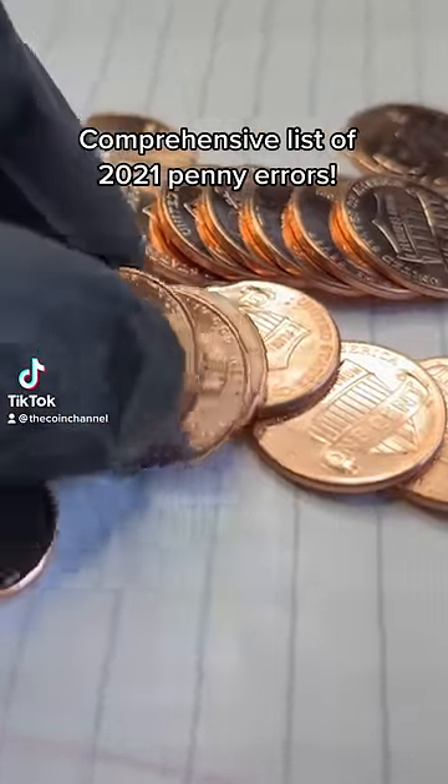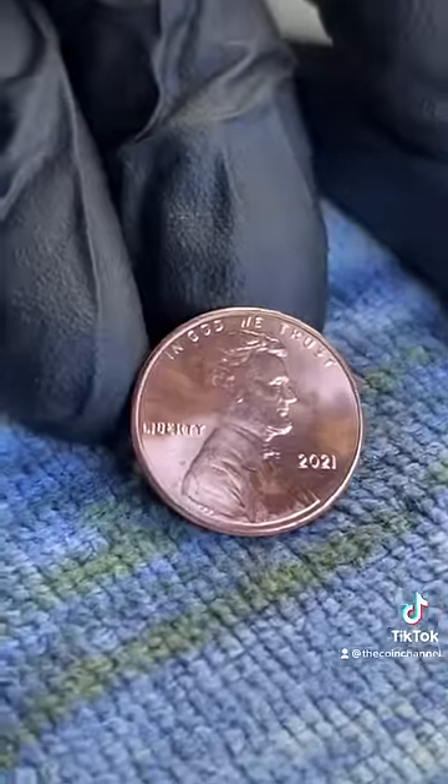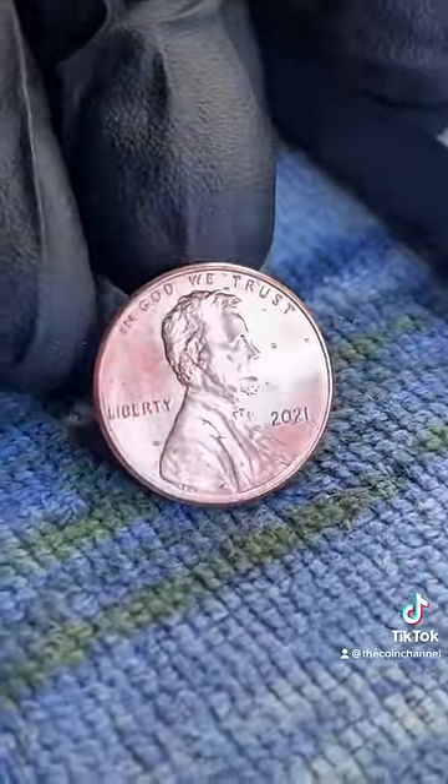Here is a list of all the 2021 penny errors that you need to know about. Some of these are worth hundreds of dollars, so make sure you save this. Let's start with the cheaper ones and we'll work our way up to the expensive ones.